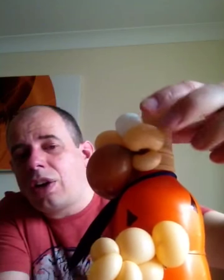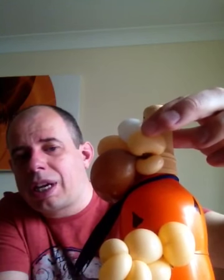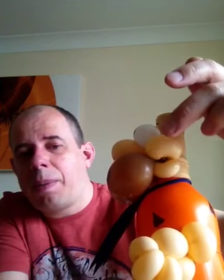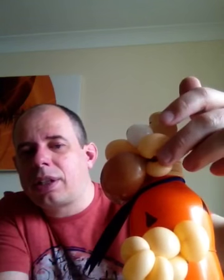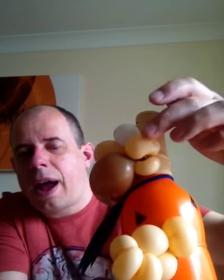The ears are essentially two bubbles — a small one and a large one — tied together and then split, so you end up with sort of two ear twists. And done the same on the other side.